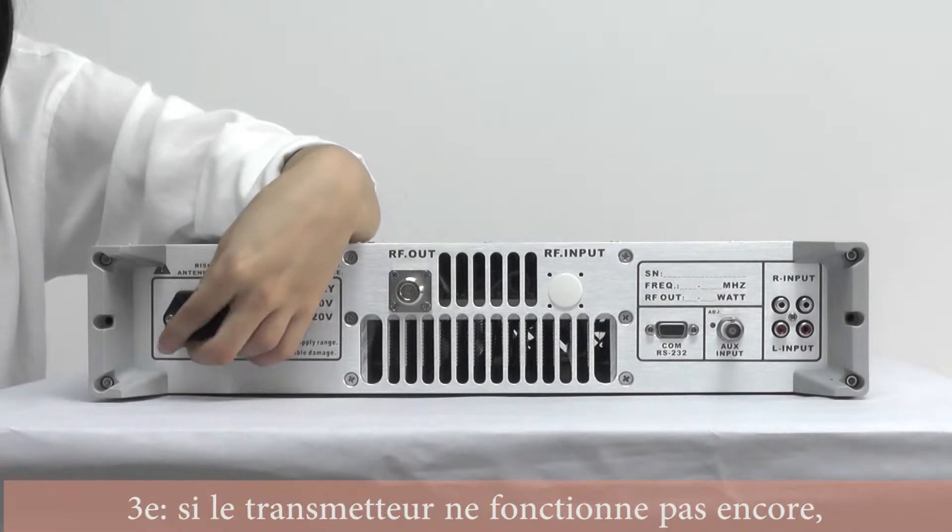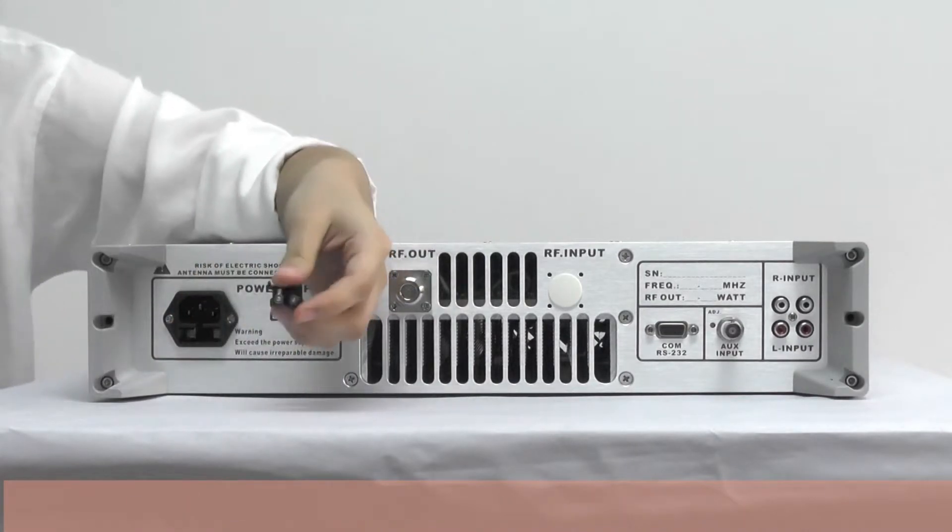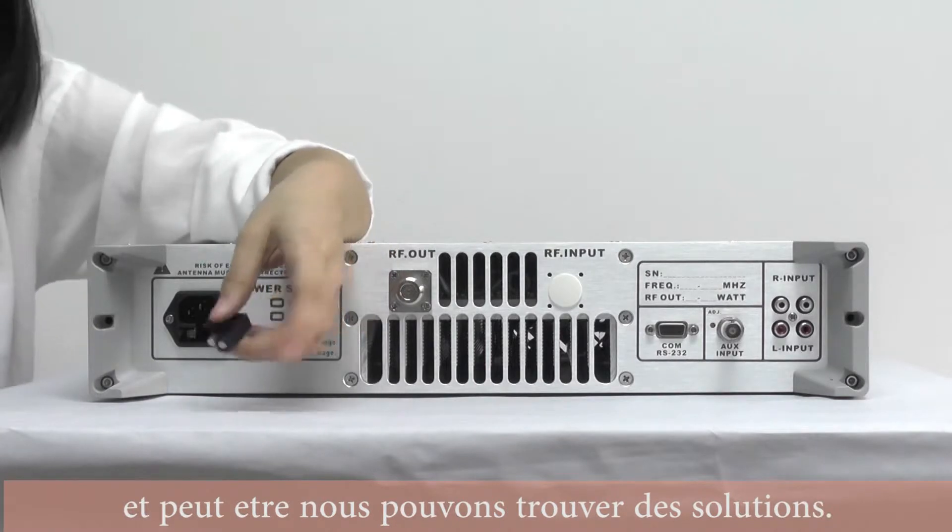And also, if you still cannot turn on the FM transmitter, you can leave your question below and maybe we can figure out what's going on.